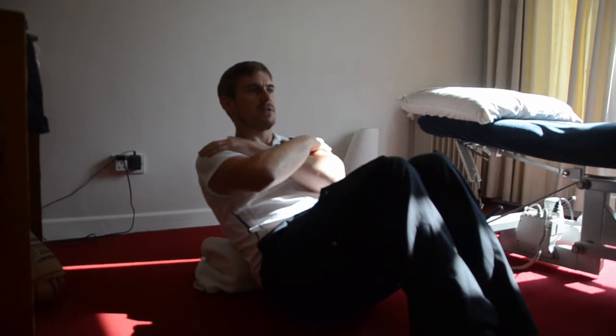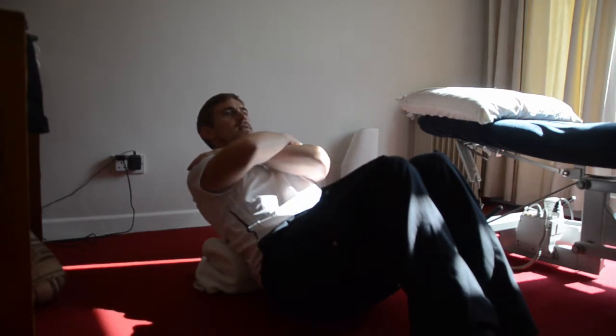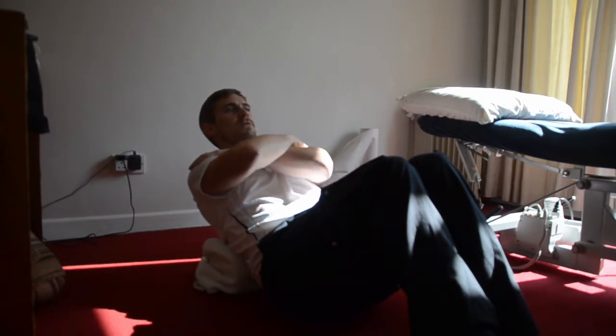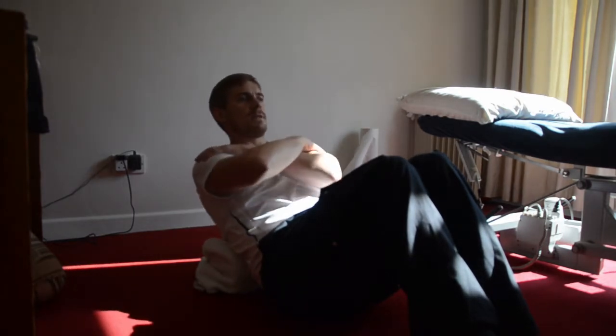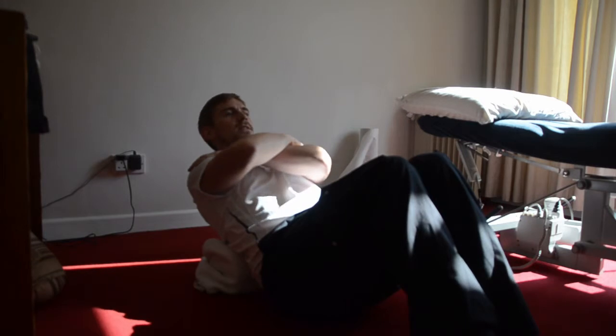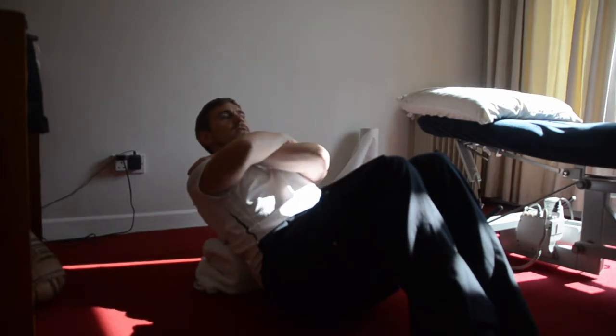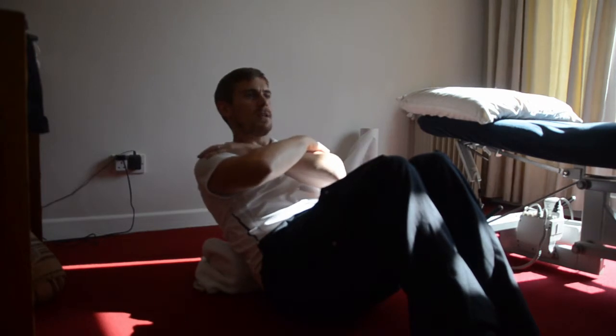From this position, simply come on back into a little bit of extension over the foam roller, just within my degree of comfort. Just nice and slowly back and forth — that'll be our extension phase. We'll continue that for about a minute to start with.